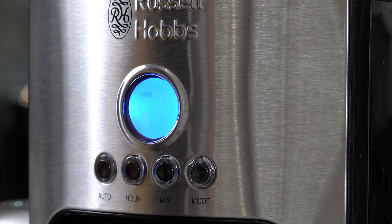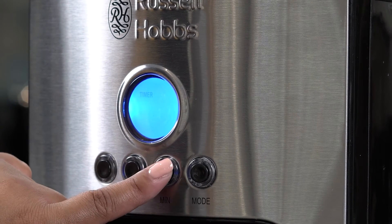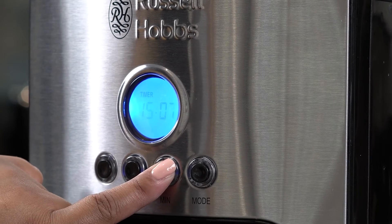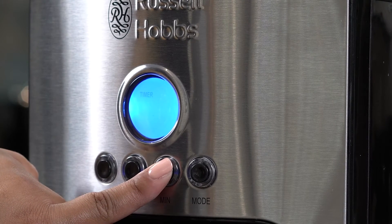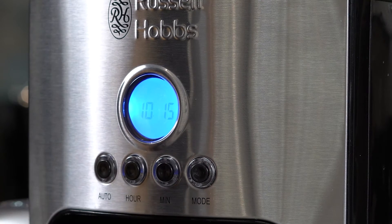When I'm done I can press mode again and it'll take me into a timer function. The timer function allows me to set the time for when I'd like the machine to automatically start brewing coffee. Let's say for example 15:10. When I'm done I can press the mode button again and I'm done.